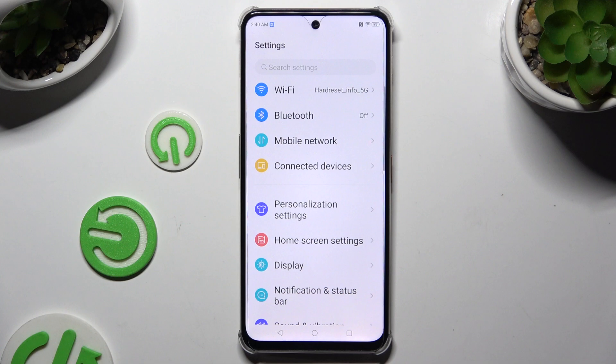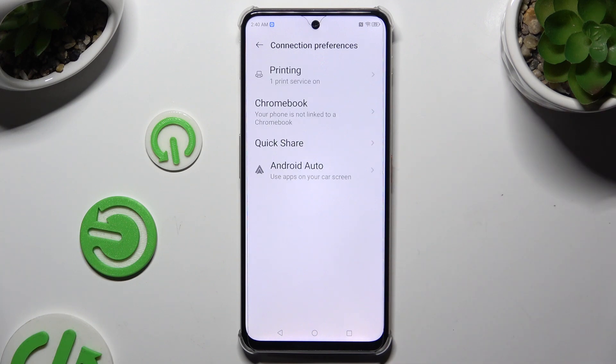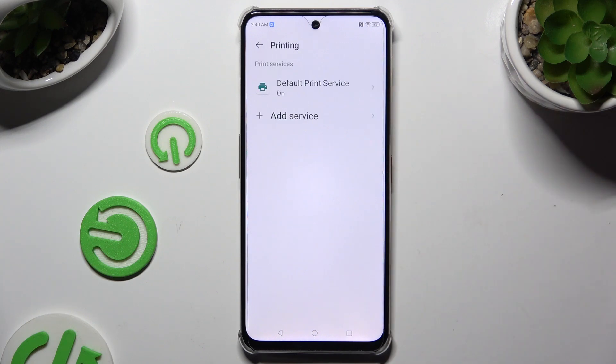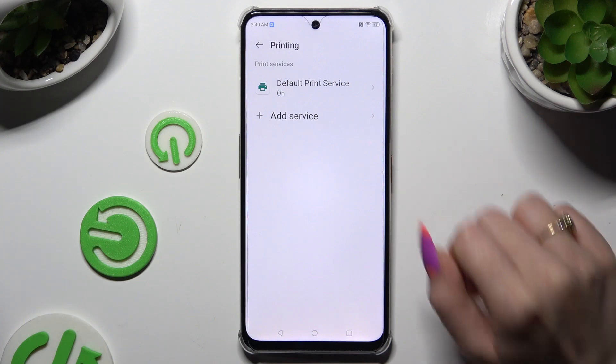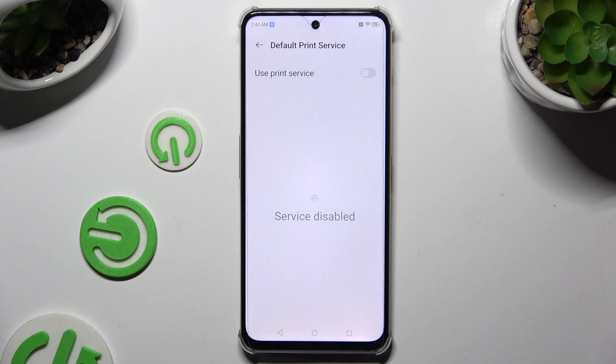Begin by launching Settings and tapping on Connected Devices. Then choose Connection Preferences, then Printing, then the default print service or any other service you have, and lastly toggle the grey switcher at the top right corner.